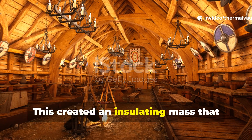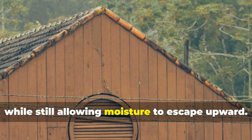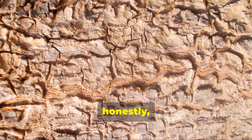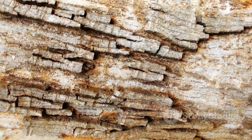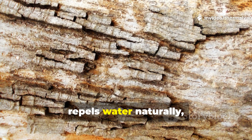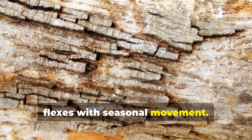This created an insulating mass that locked in heat while still allowing moisture to escape upward. Birch bark was the secret — it doesn't rot easily, repels water naturally, and flexes with seasonal movement.